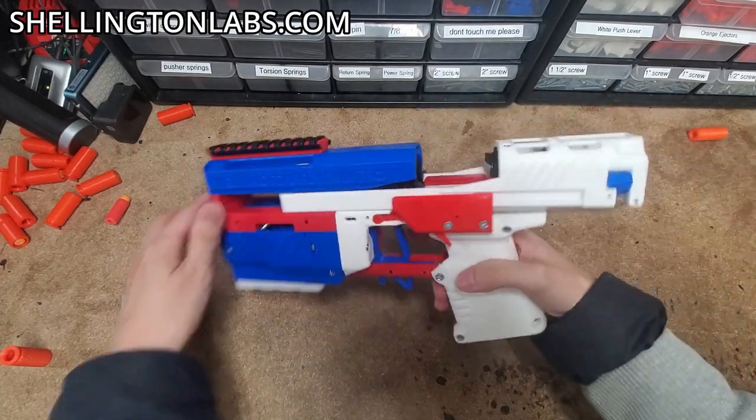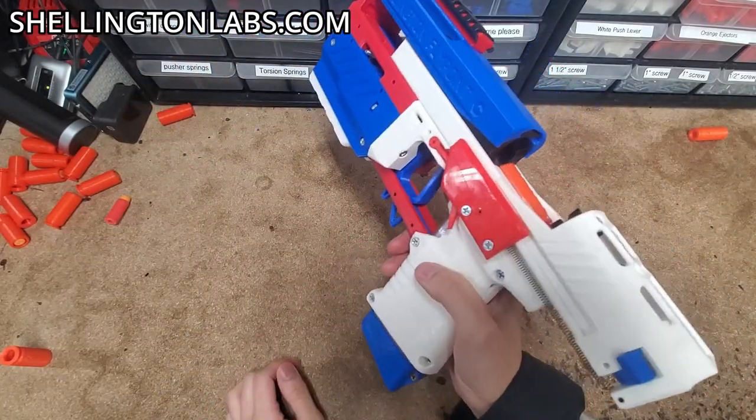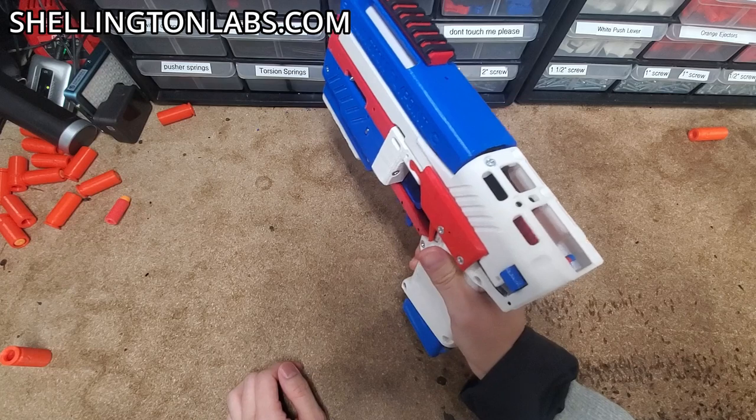That'll allow you to do things like removing the magazine, clearing the blaster, re-sliding in the mag, and dropping the slide.